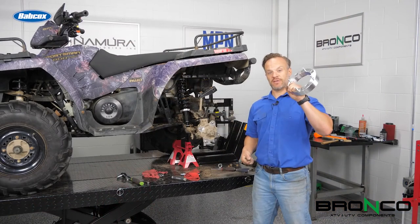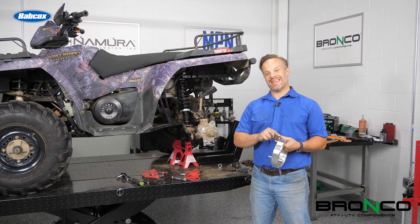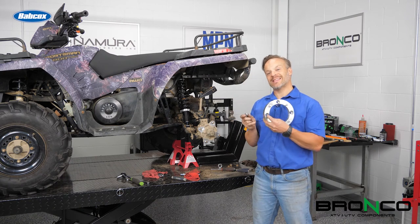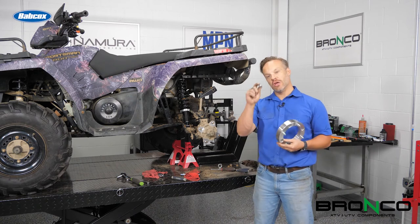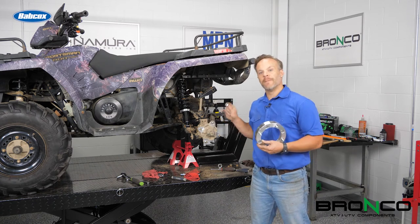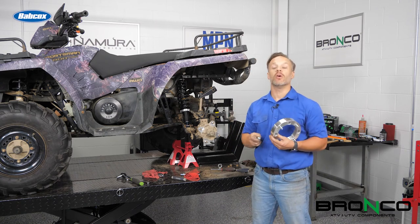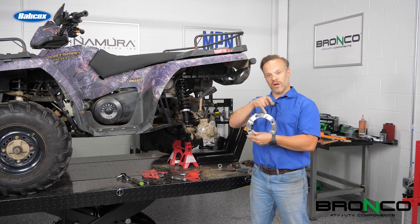Let's toss the spacers on. Something to be aware of: Bronco includes lug nuts with this, and these have a cone on the bottom of them. Inside the spacer, it is set up to be used with these lug nuts. So as you put it on, use the nuts that Bronco includes to hold the spacer to the quad. From there, whatever nuts you have for your wheels — whether it's the factory wheels or if you have an aftermarket wheel — whatever lug nuts you've been using for those, those will be what goes on here.